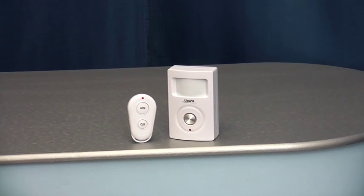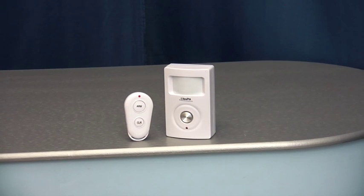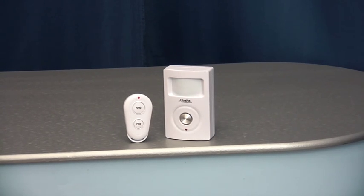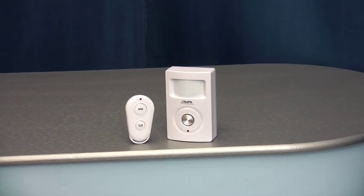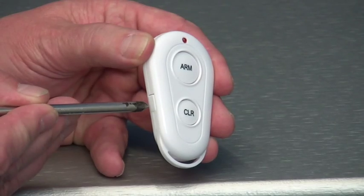Hi, this is the sixth programming video from Ultra Secure Direct showing how to learn a new remote control into the Ultra PIR GSM Alarm. Most systems are delivered with the remote control already learned into the PIR, but you may wish to add additional remote controls in the future.